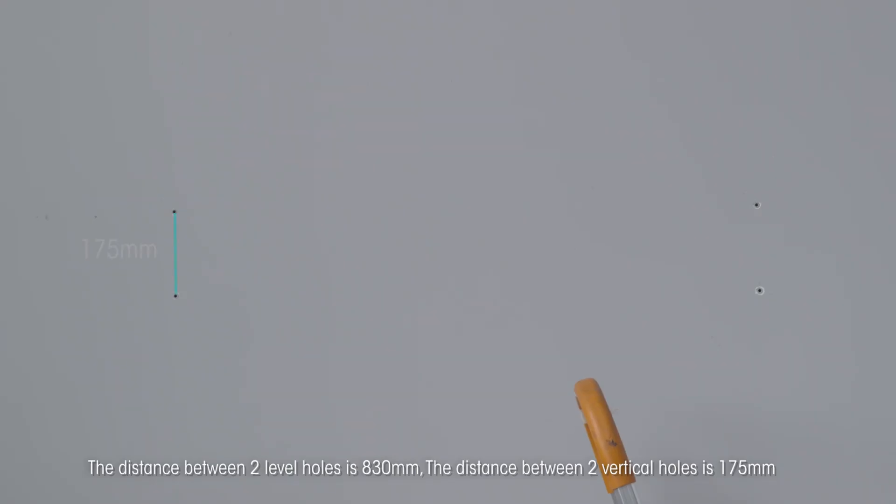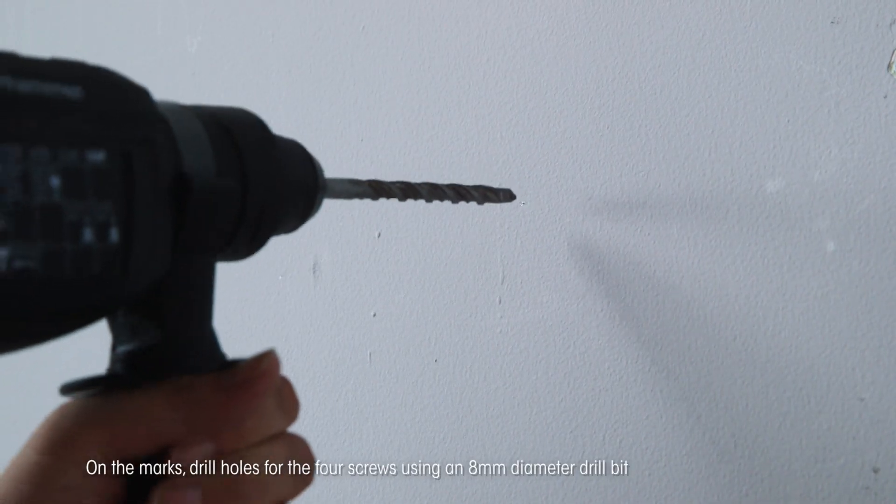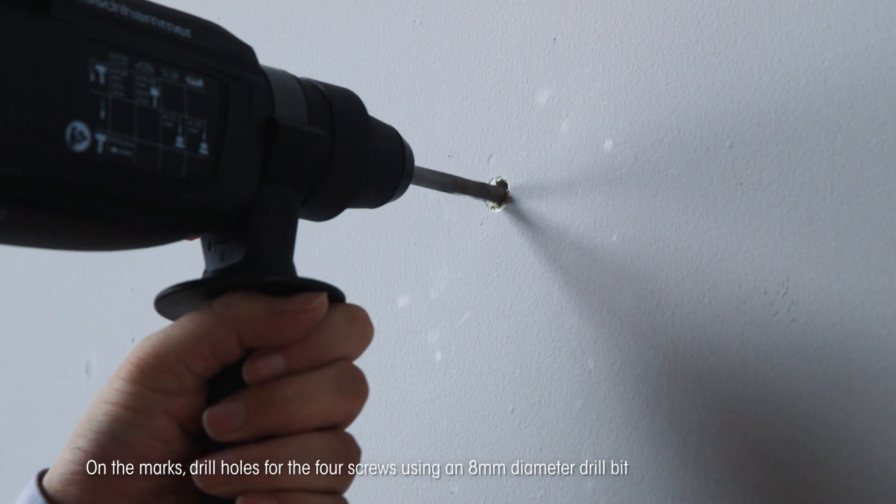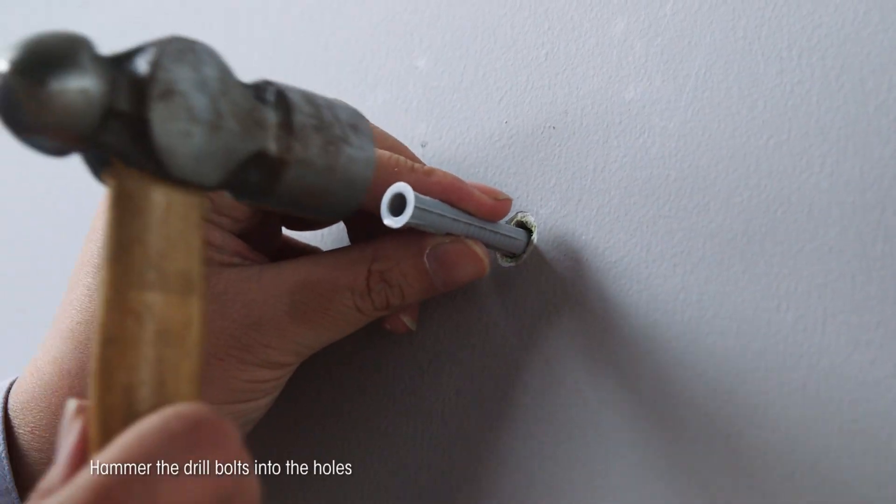The distance between the two level holes is 830 millimeters. The distance between the two vertical holes is 175 millimeters. On the marks, drill holes for the four screws using an 8 millimeter diameter drill bit. Hammer the wall bolts into the holes.